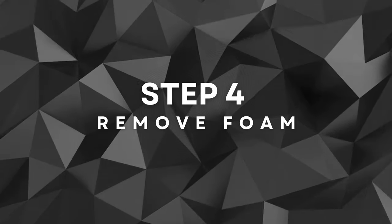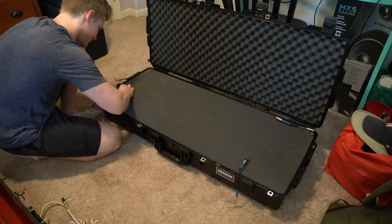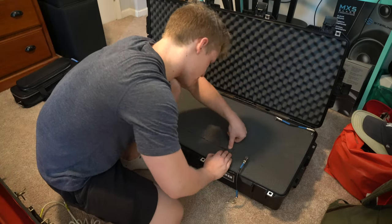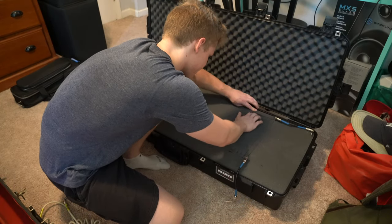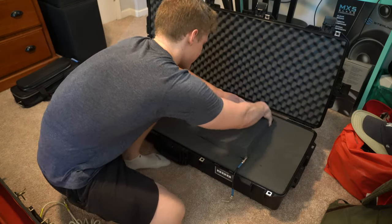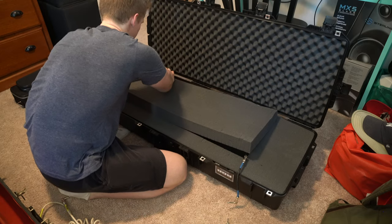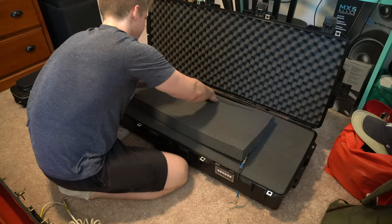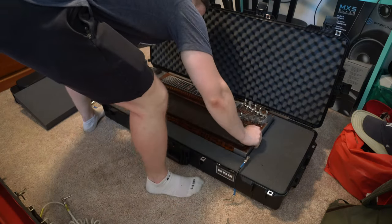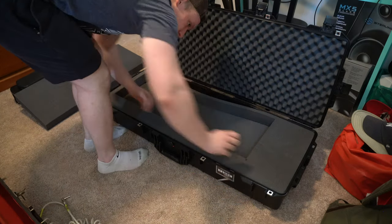Step four: removing the foam. Removing the foam to match the dimensions of the steel guitar is a meticulous and time-consuming process, but it's crucial for achieving a perfect fit inside the case. With a steady hand and precision, I carefully remove the foam, making sure to go slightly beyond the actual size of the instrument, which I marked using the patch cables before. This extra allowance ensures a comfortable fit without exerting any excess pressure or compromising the protection of my pedal steel. I use my fingers to delicately peel away the foam, following the guidelines I made earlier, working slowly and double-checking my measurements to avoid any mistakes.